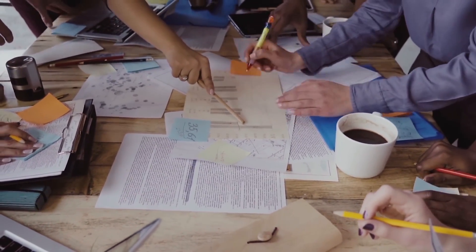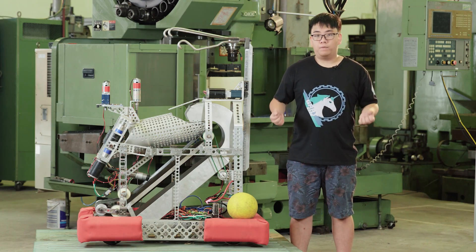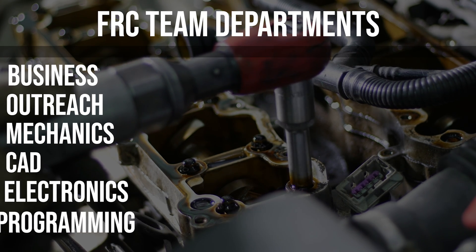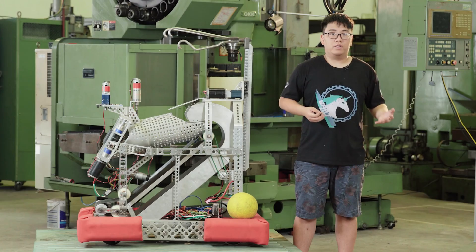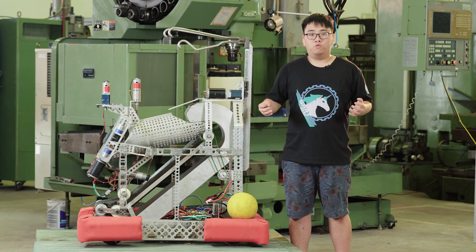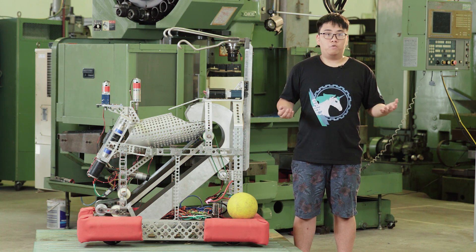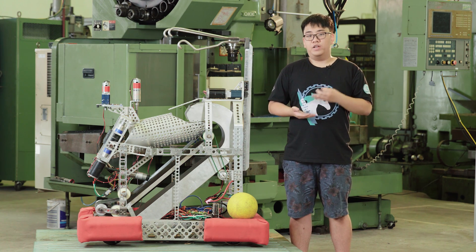Now let's get into how to actually organize your FRC team. An FRC team will consist of many different departments, from business to outreach to mechanics and electronics, and also many more. Teams need to be separated into different departments to work as efficiently as possible, and also because one member can't learn all of the skills needed for every department. As the team grows, departments will be divided even more. For example, the programming department can be divided into a pathfinding department and a vision department.